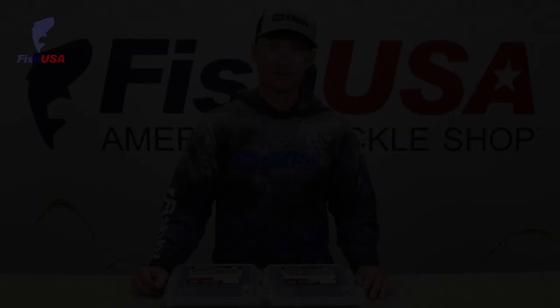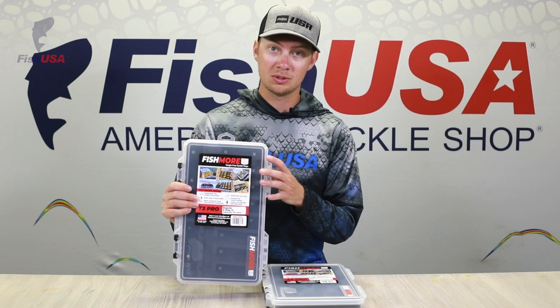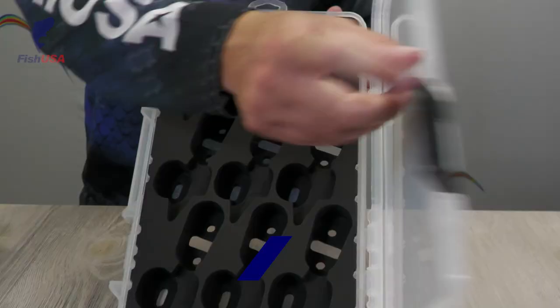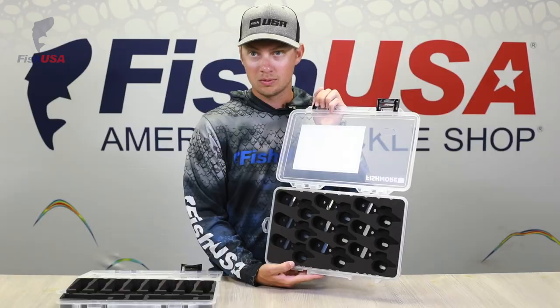We've also got a couple of new additions to the Fishmore lineup. If you guys haven't checked these out, you've got to — really innovative tackle storage design. We now have the Rapala X-Rap 12 and the Whopper Plopper 110. You can see these slots are custom built for a size 12 X-Rap and these are custom built for a size 110 Whopper Plopper. We also have lineups for Megabass Vision 110s, Bandits, Rapala Jigging Wraps, and tons of other models in these Fishmore boxes.